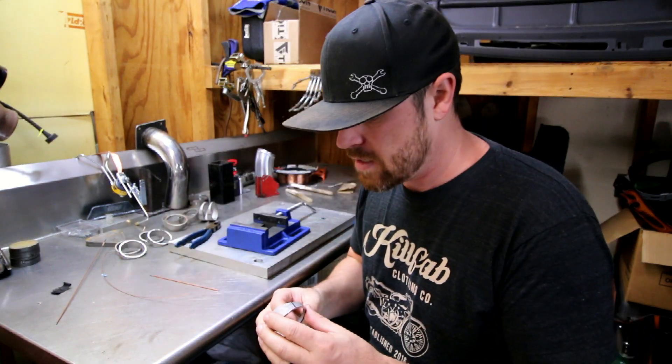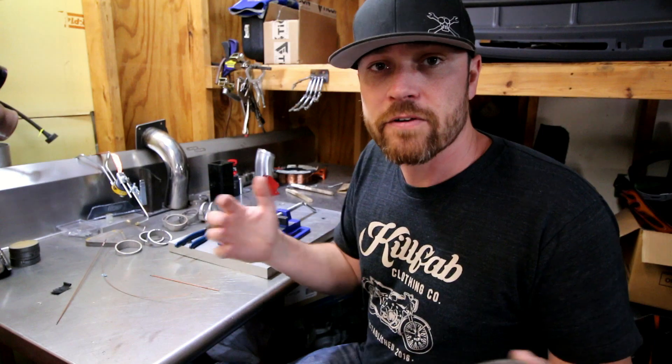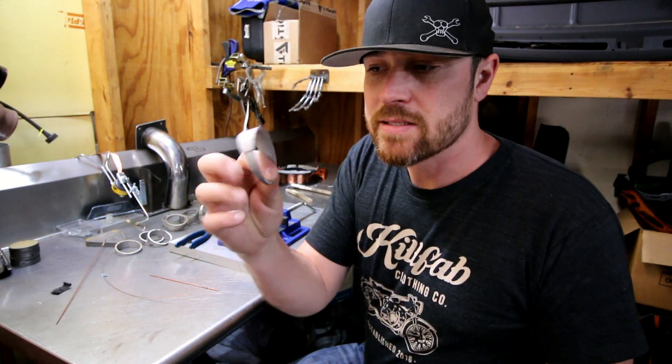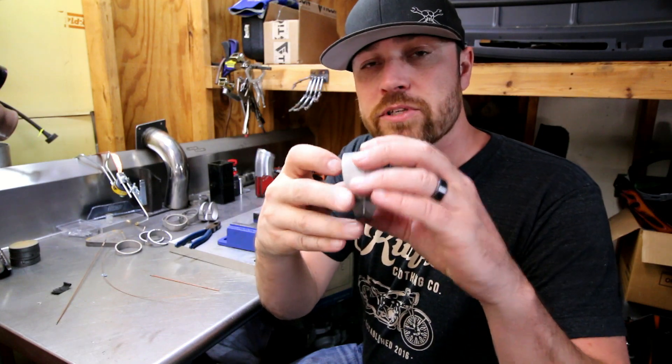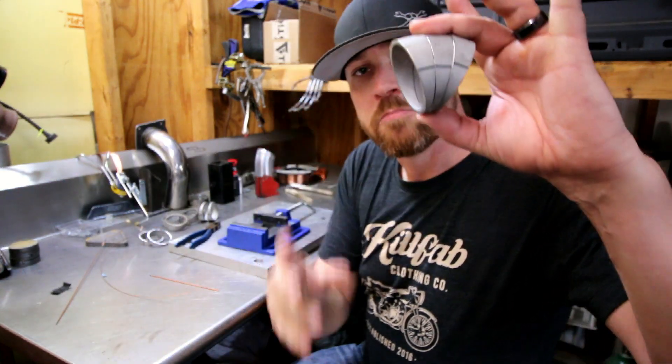Pie cutting — creating bends with pie cuts — is, for anybody out there that doesn't know, basically taking sections of straight tubing, cutting them in a pie shape, and then when you stack them together, you can actually create nice, smooth bends.